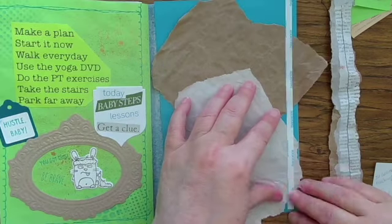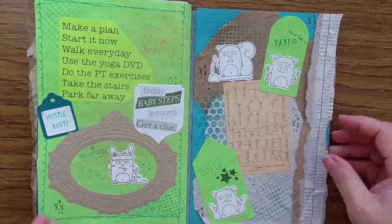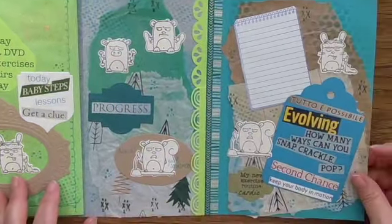That double-sided tape is also really good if you've got a heavier item to attach or something really textured. Here's my finished fold-out and I think it turned out pretty good.